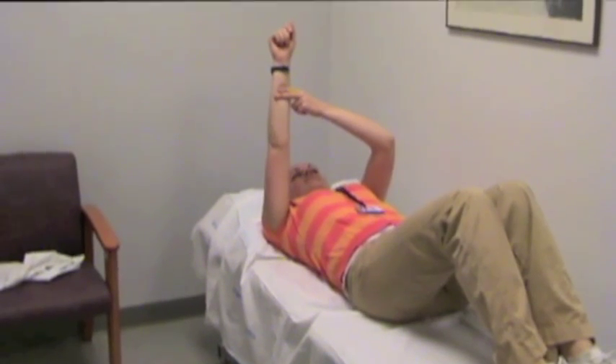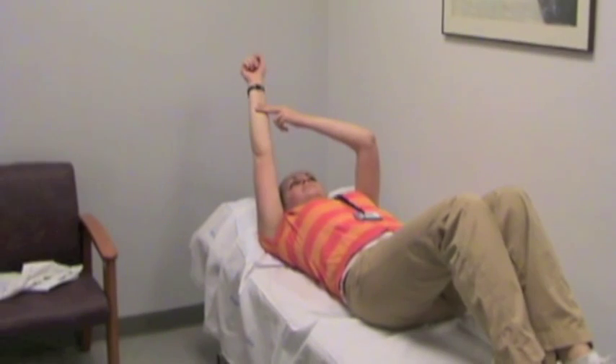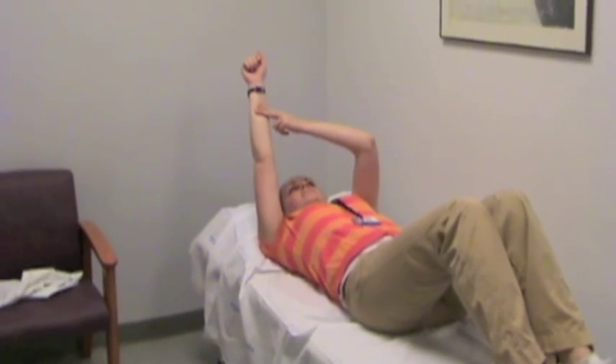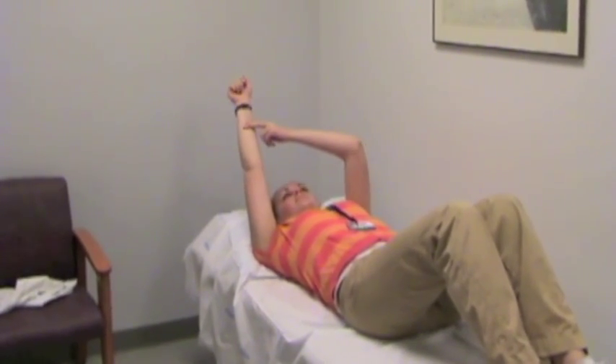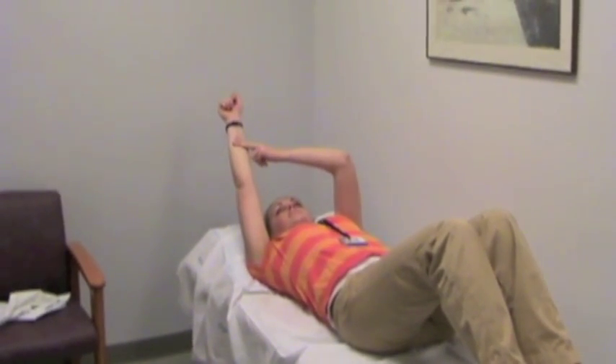Self Hold Relax Active Motion Elevation. Lying on your back, raise your involved arm to about 90 degrees from your body. Use a few fingers from your uninvolved arm and place underneath the forearm of your involved arm.